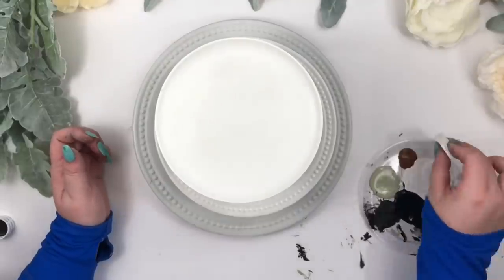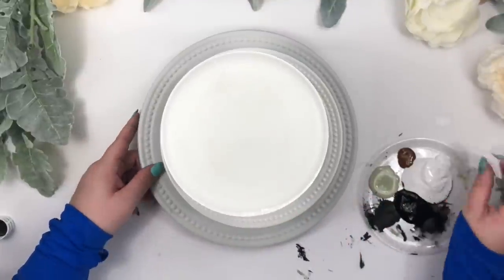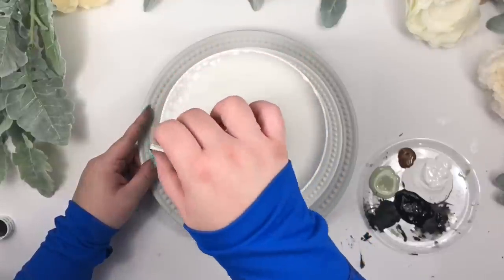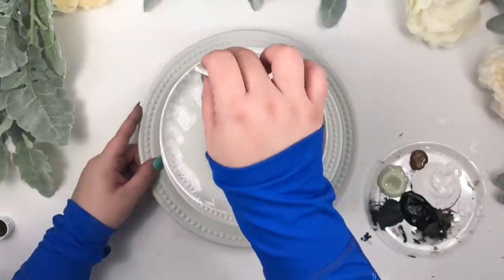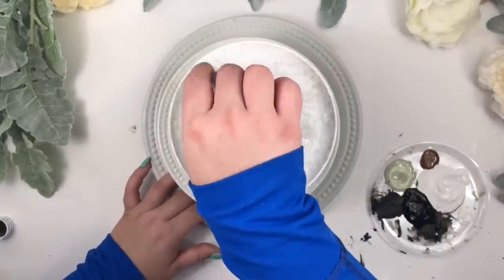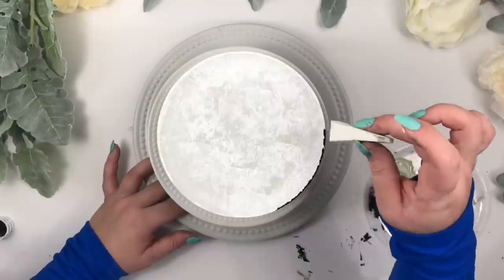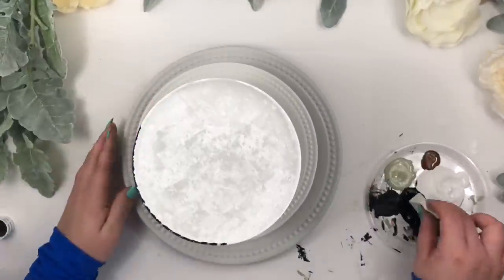I think the tray looks super beautiful as is, but I want mine to have more of a farmhouse look, so I dabbed white paint with a clean makeup sponge. Then I used another sponge to do the borders with black paint, and repeated the same steps all around the tray on every plate.